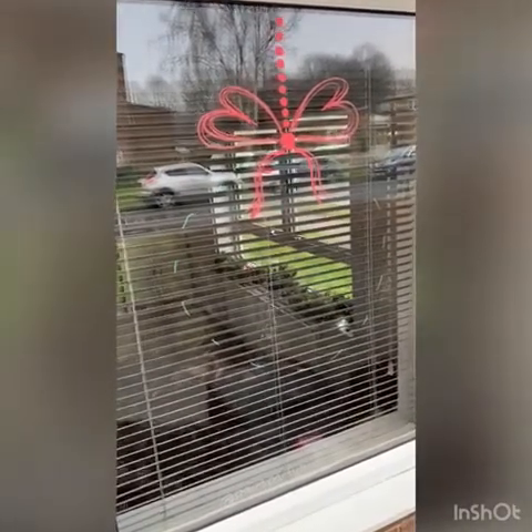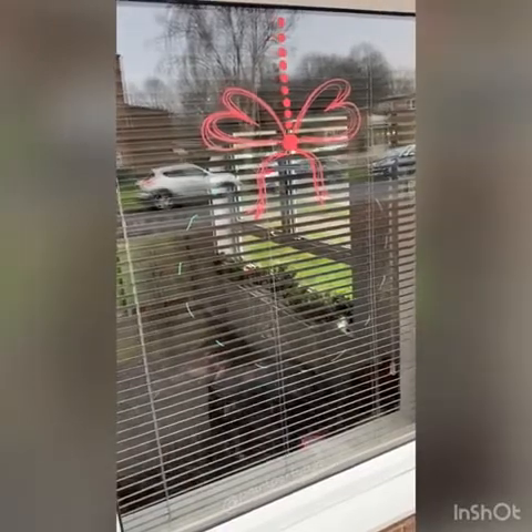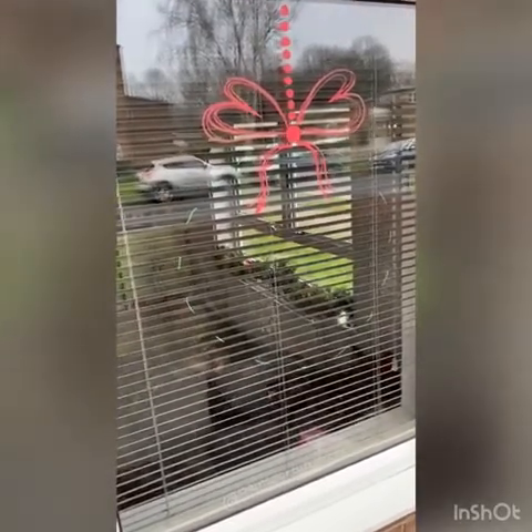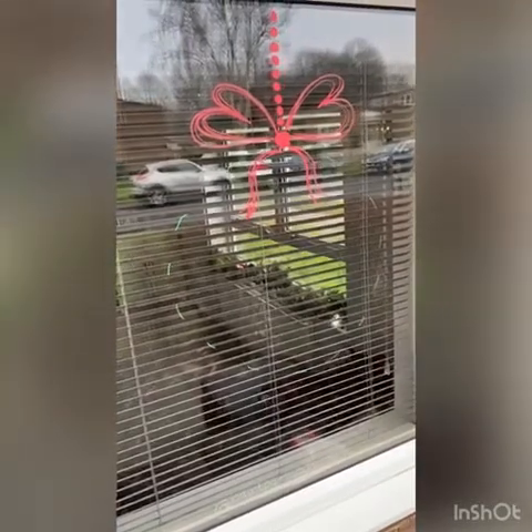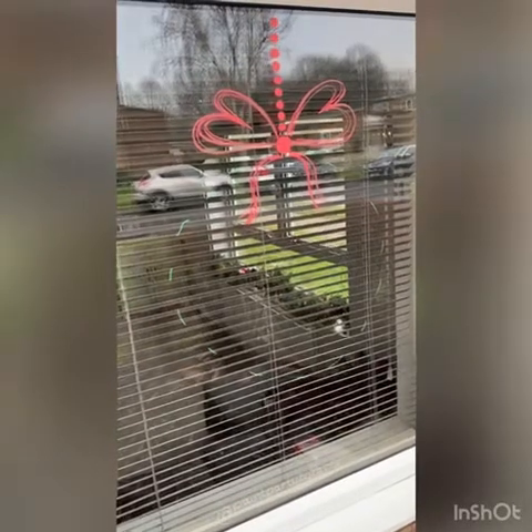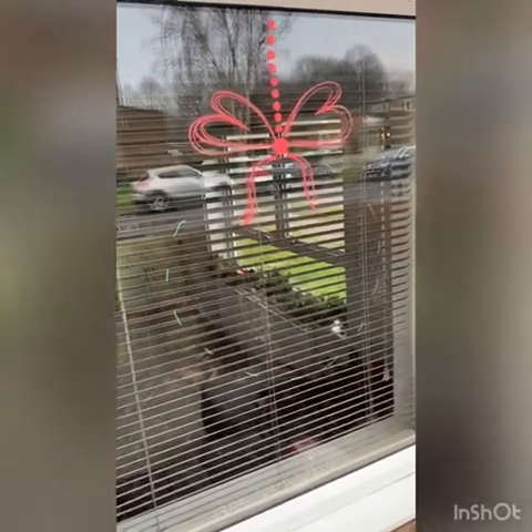You can do it from the inside or the outside. If you're doing it with children I'd say it's better to do it on the inside because it's safer and they can reach better. All you need to do is grab some chalk pens from Amazon, make sure they're waterproof if you are doing it outside, and just get creative.